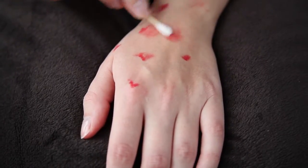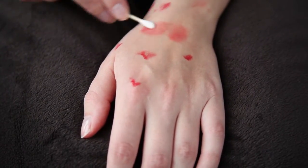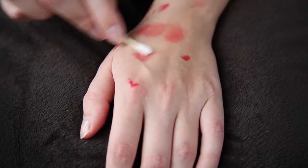I'm using a q-tip to apply the paint in circular motions. You can also use your finger or a soft brush.